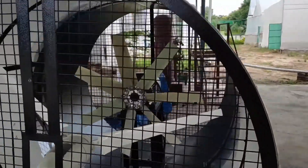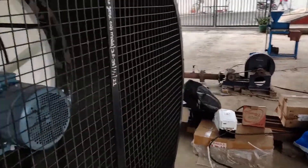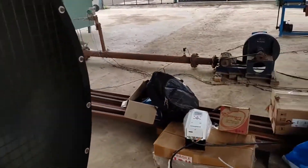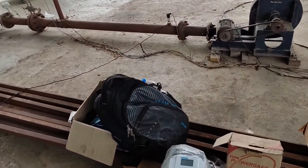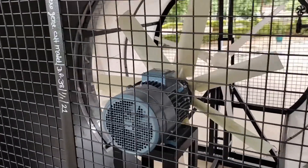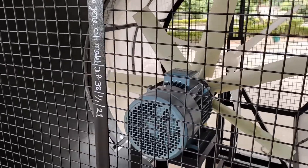The wind generation system is a fan mounted on an induction motor driven with a variable frequency drive to control its speed. By changing the frequency of the motor using the VFD, we are able to control the wind speed. The system is able to generate wind speed up to 20 km per hour.